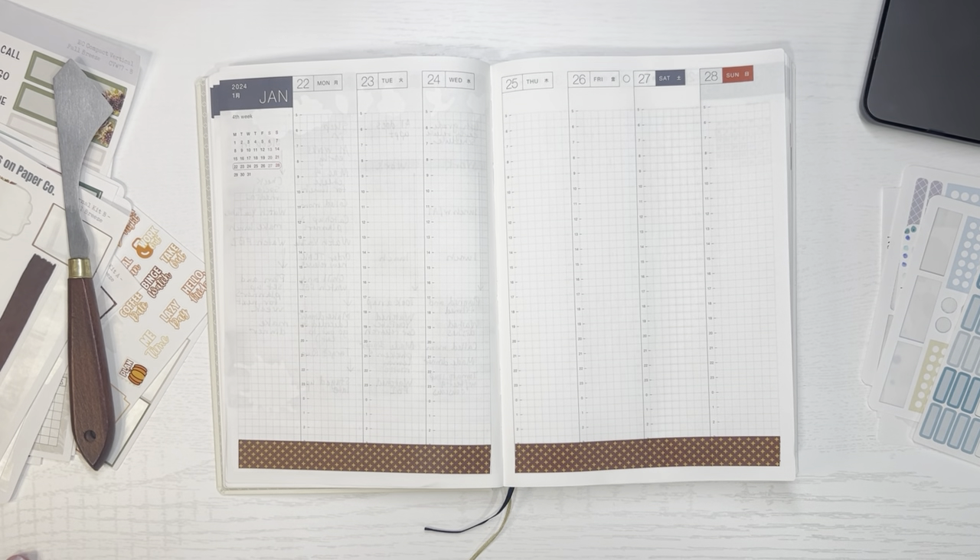Hi guys, welcome back to my channel. I'm going to be planning in my Hobonichi Cousin right now.